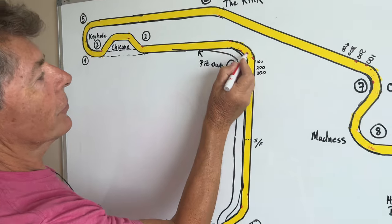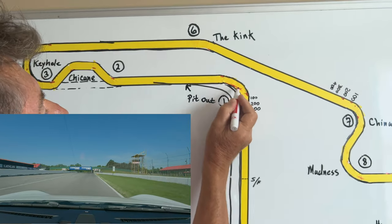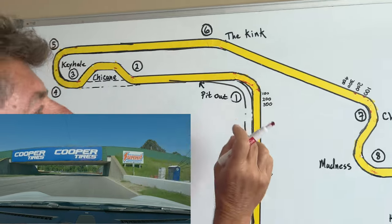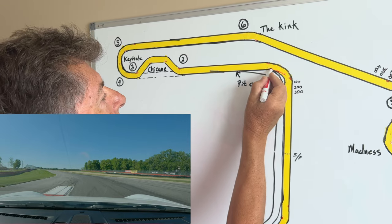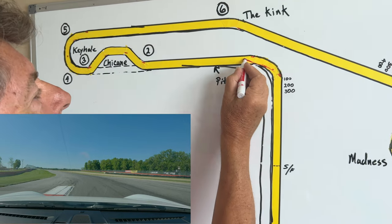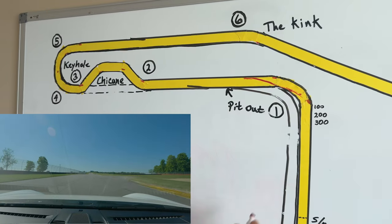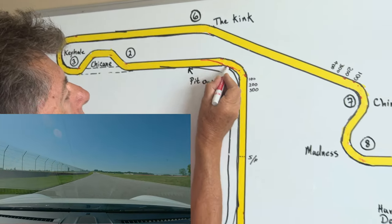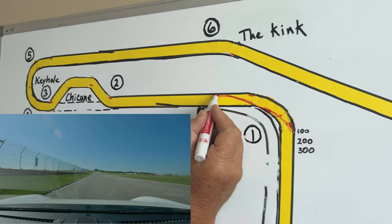Then I trail brake from 100 to a very late apex. It's a big radius corner, so I'm basically trying to apex at the end of this divider — there's a little curve that divides the pit out from the hot track. I try to apex at the very end of it and let the car track out to the other side of the track as much as it wants to. So we're making this arc through turn one, then letting it track out.